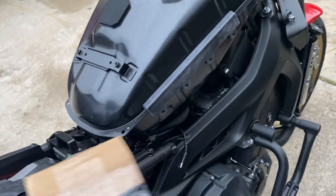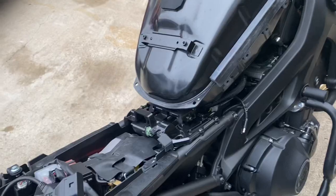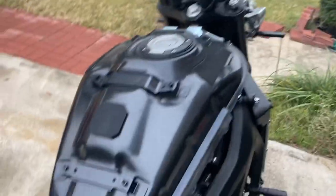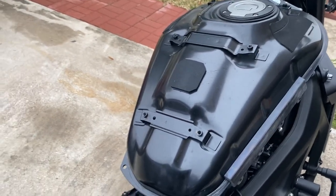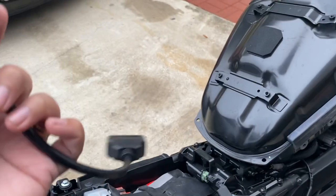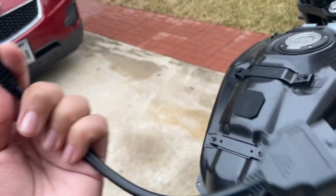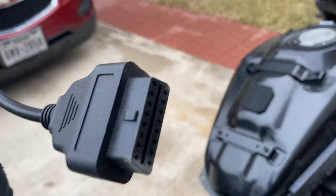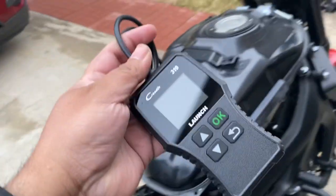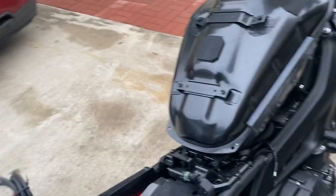I'm about to plug it back in. He said I'm going to need to clear out a check engine light code that's going to come on. So I got my little OBD2 converter for the bike — this is what goes into the bike, and then this is the OBD2 thing that I'll plug into this. So I'll use that to clear out the check engine light.